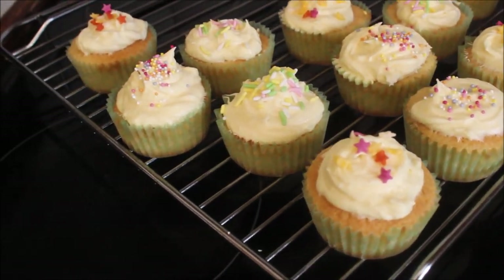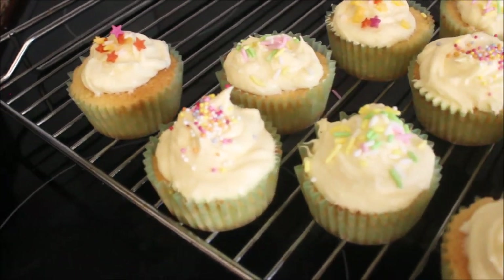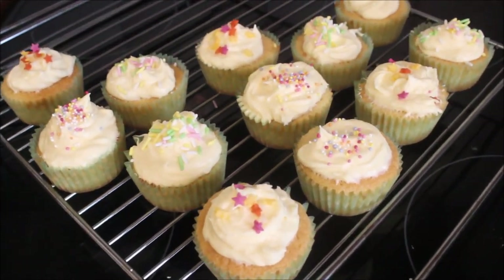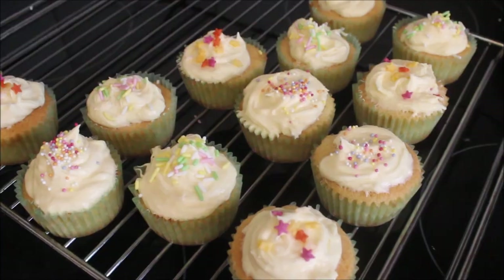Okay, so these are my finished cupcakes. I've done some hundreds and thousands, some sprinkles, some little stars — whatever you fancy. I'd love to see what yours look like. I hope you enjoyed this little video from me today — I know I certainly enjoyed making it for you. Please let me know if you decide to make these cupcakes as well and send me any pictures or videos or little updates of anything you've been doing at all. I'd love to see it. So stay safe, look after yourselves, and I hope to see you soon. Bye bye!